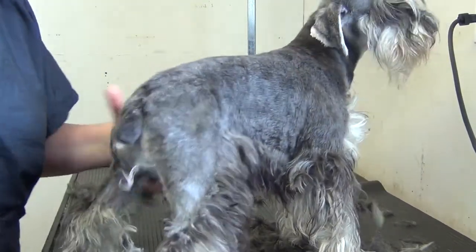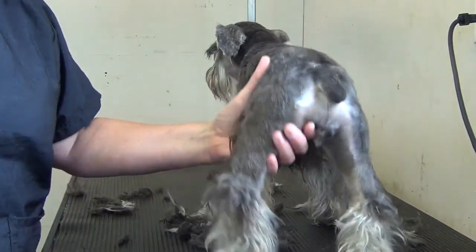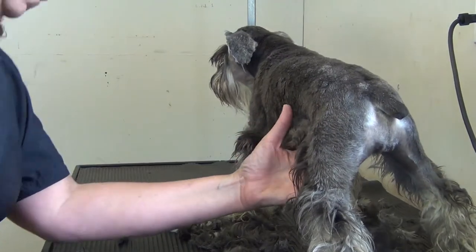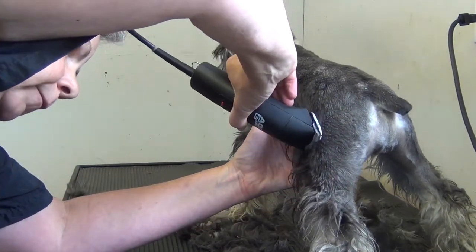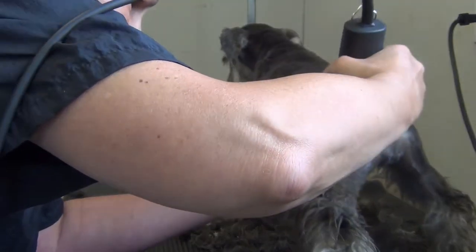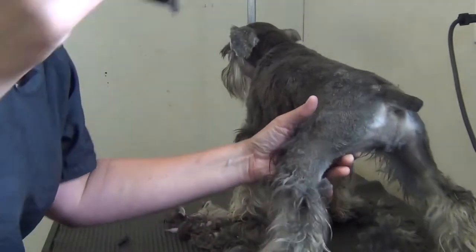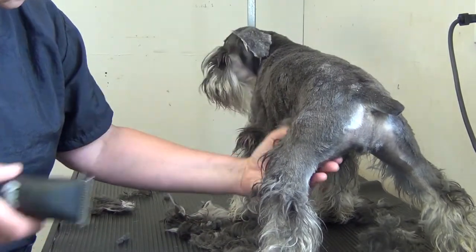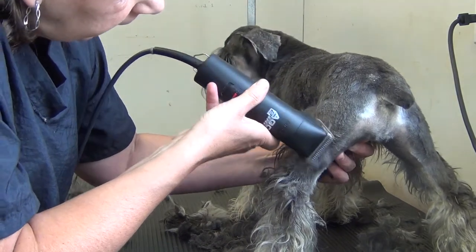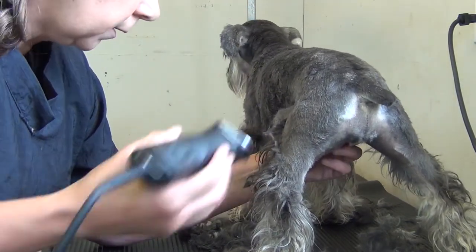Do the same on the other side. Again, it's awkward for the camera to pick this up, but you get the drift. Sorry if my arm was in front of the camera — I'm not used to doing this in front of the camera.